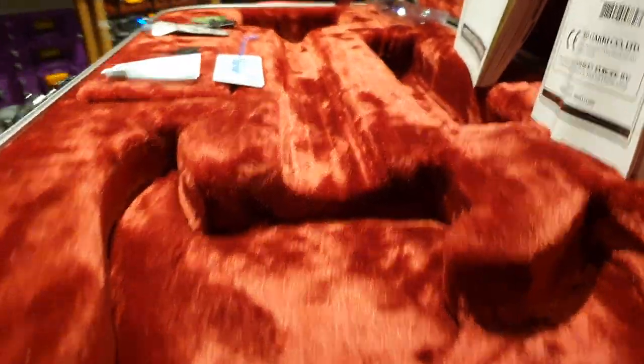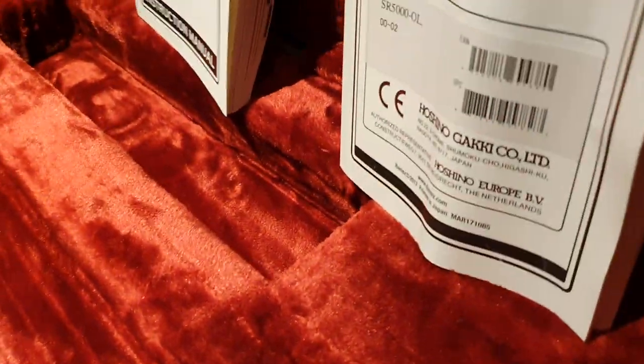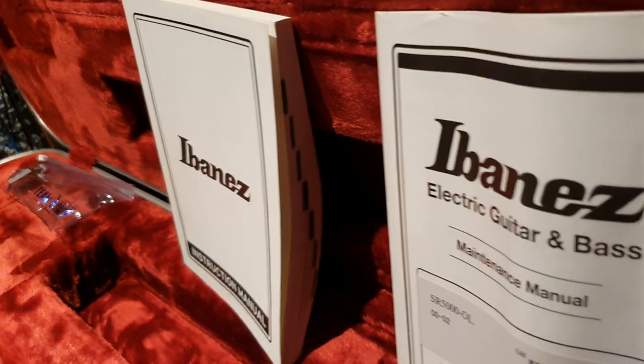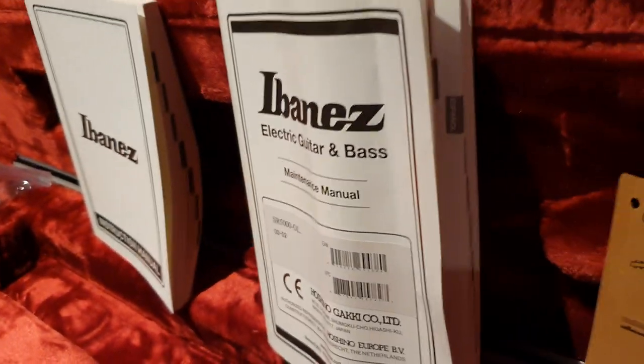The cases are so nice — look at how plush and thick the padding is. Ibanez does a tremendous job giving you the very best protection from the factory. You can see the build date here: the 26th of May, 2018. And there's lots of literature for you to read — it's got a family Bible in there.